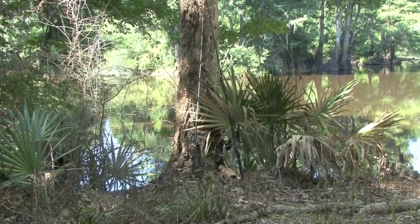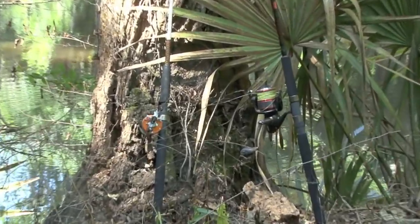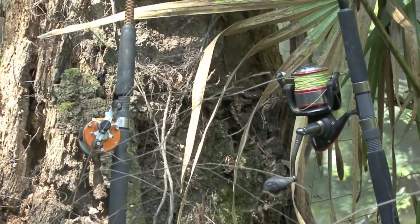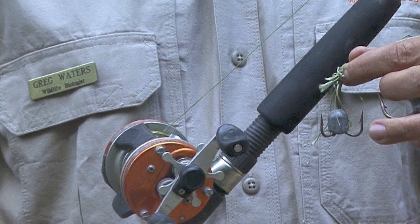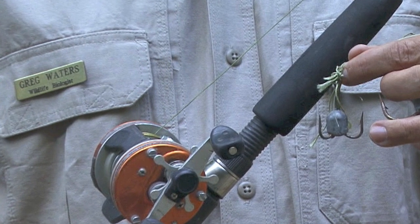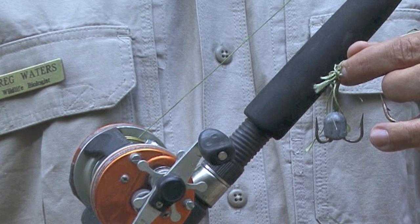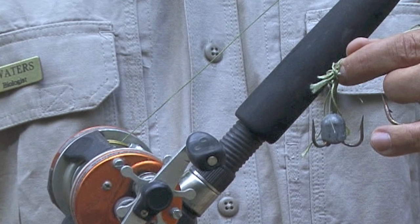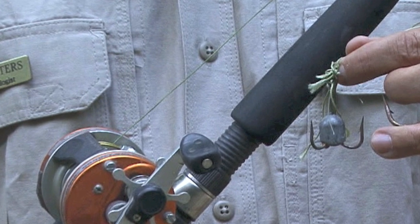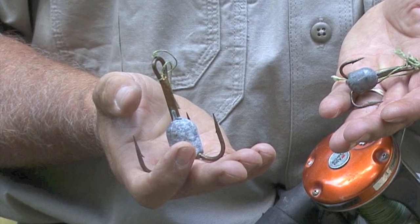One of the most common methods, and to me the most fun, is a rod and reel. It just needs to be a bass or catfish type size rod and reel with a treble hook. The hook can be as small as this one here — it's not a very big hook. This size hook will catch an alligator up to about eight to ten feet in length. Much over that, I would want a bigger hook, something about the size of this one right here.